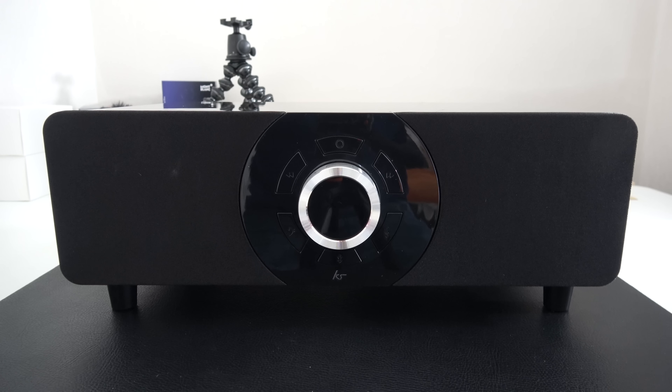Hi everyone, this is Dave and in today's video I'm showing you the Kitsound Boom Evolution. This is a wireless Bluetooth speaker but with a difference — this really does pack a punch.